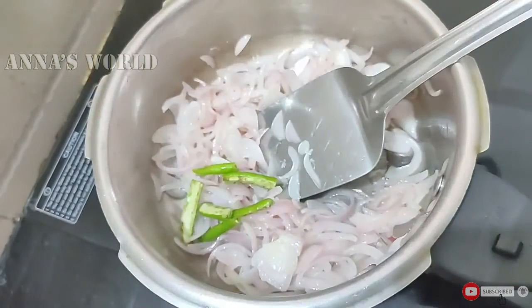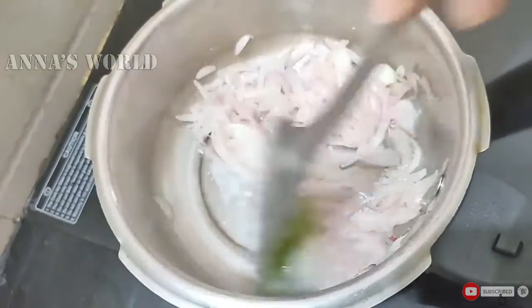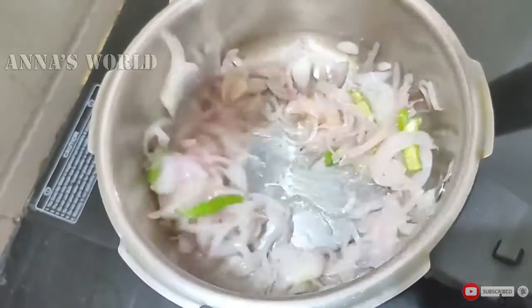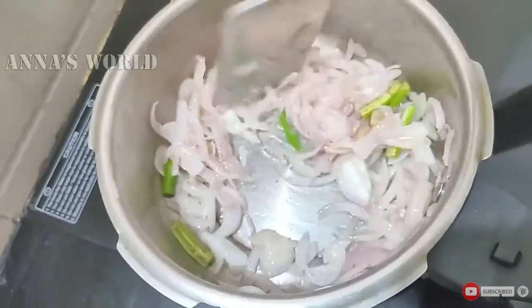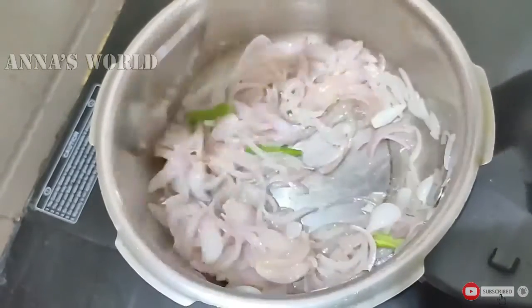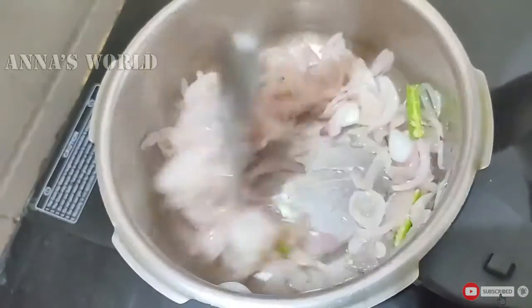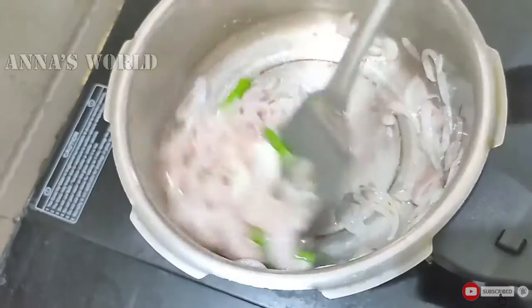Mix the paste in the ingredients. Add the brown color and mix it in the ingredients a little bit.